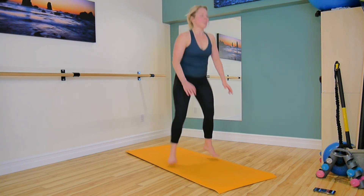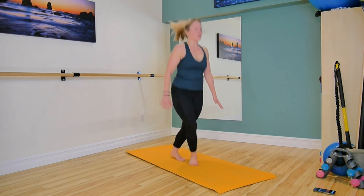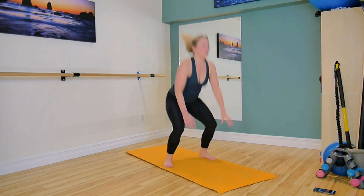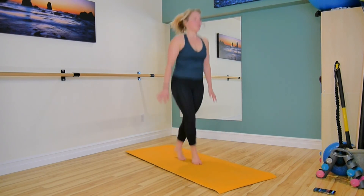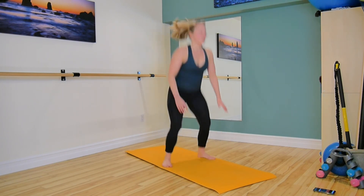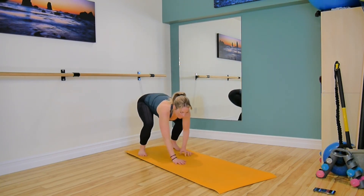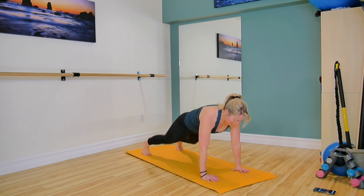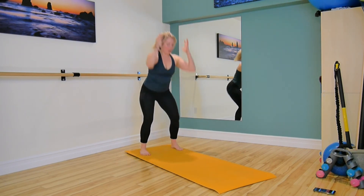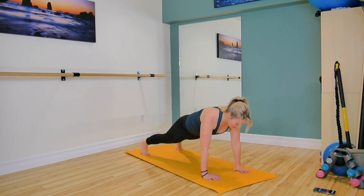That's our halfway mark, keep it up. Last one. Squat down, hands to the floor, find that strong plank, lower the knees, pick them up, walk it back, squat, press up tall. Lower, walk it out, squeeze those glutes, lift the abdominals, lower the knees, and we're back.